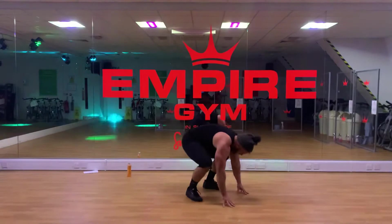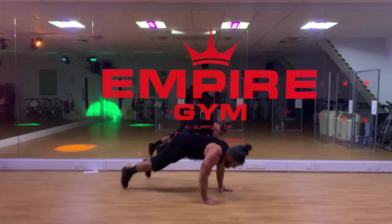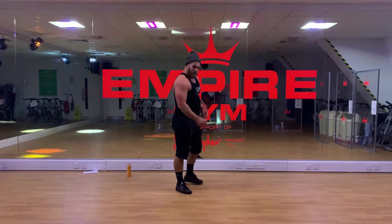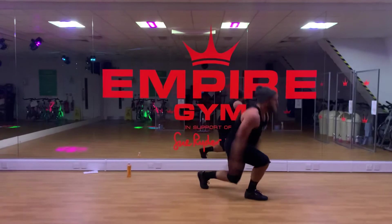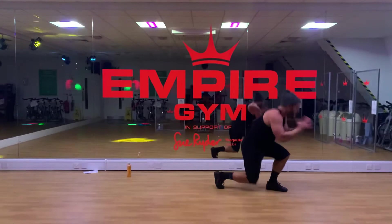Five burpees. Let's go. One, two, three, four, five. Good. Next discipline: split jumps, split squats — 20 reps, legs working. Let's go. One, two, three, four, five, six, seven, eight, nine, ten, 11, 12, 13, 14, 15...